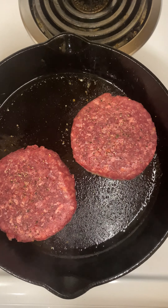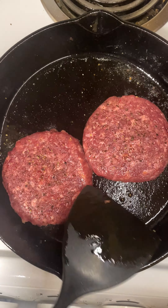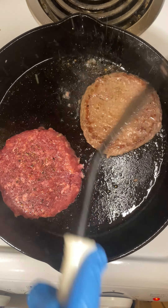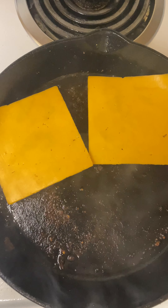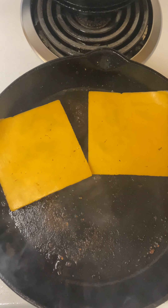The salt — nice cracked black pepper. Flip them, let's go. That's what I'm talking about.